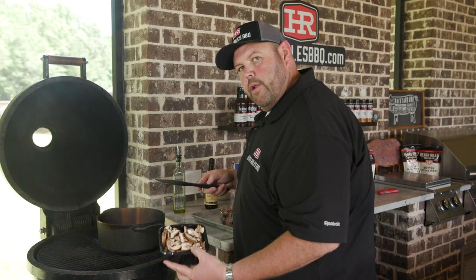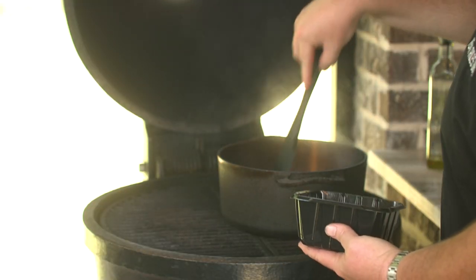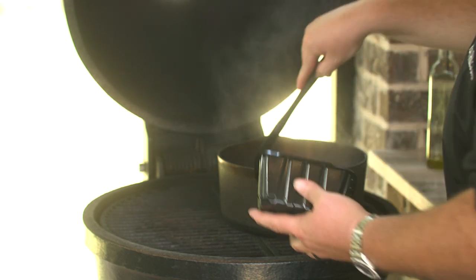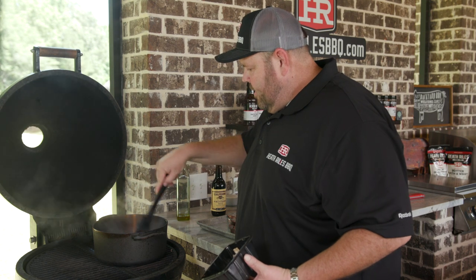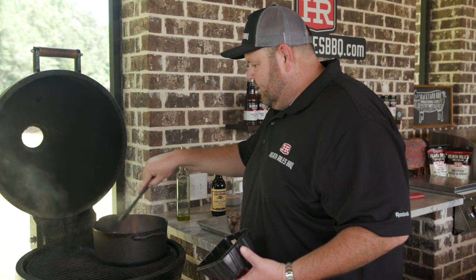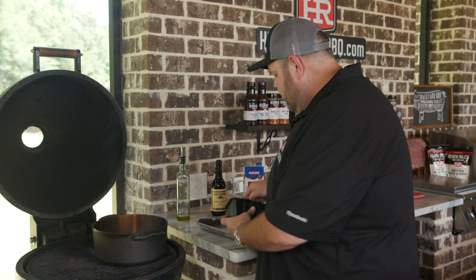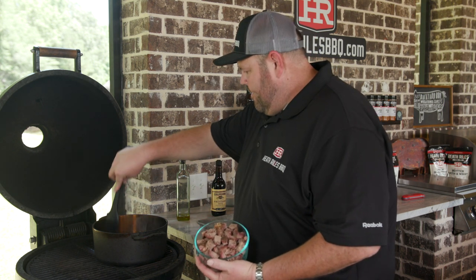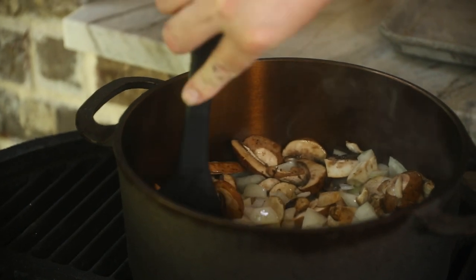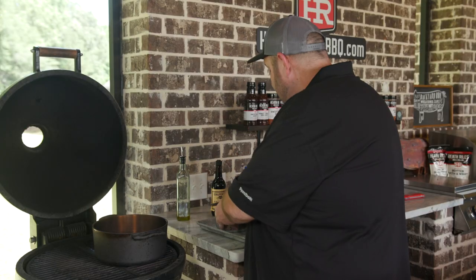I'm going to go ahead and put in a tray of portobello mushrooms. I just want to get them nice and toasty, get them going. Once we get these browned up just a little bit, we're going to throw our brisket slices in. I've got those chunked up — about a pound and a half of meat here. Once the mushrooms and onions get soft, we'll get the meat added.